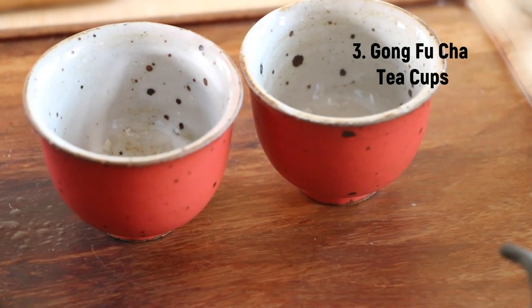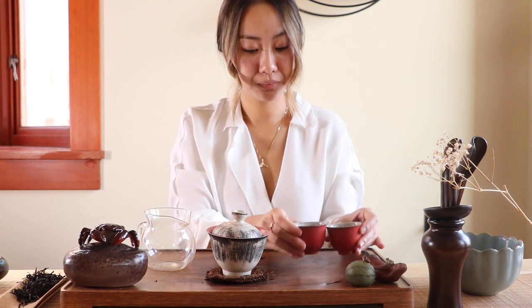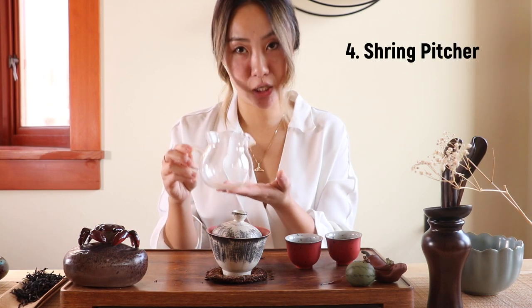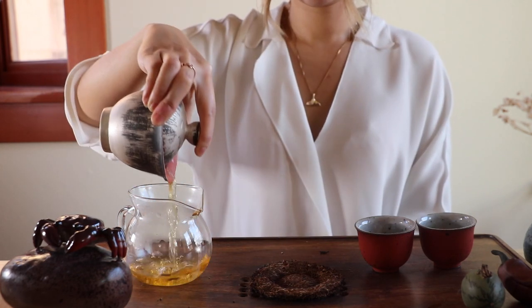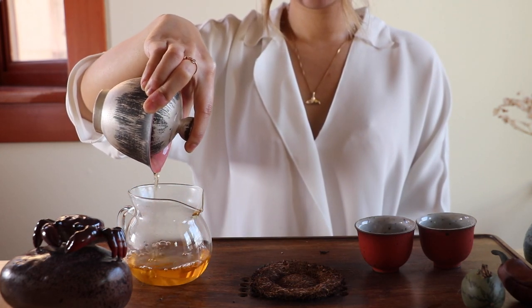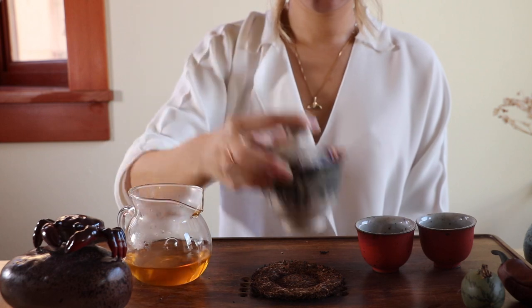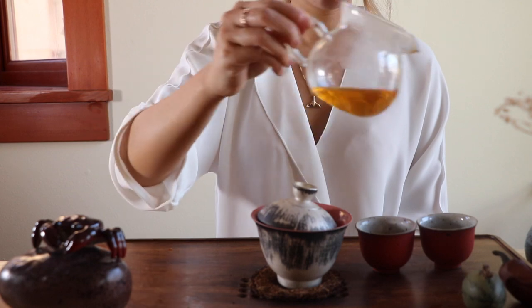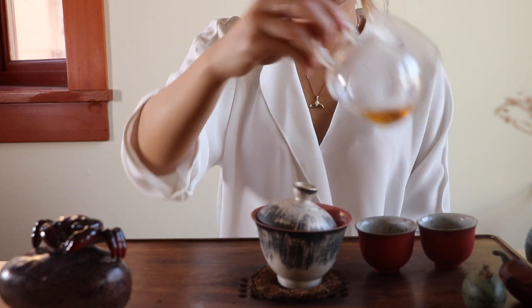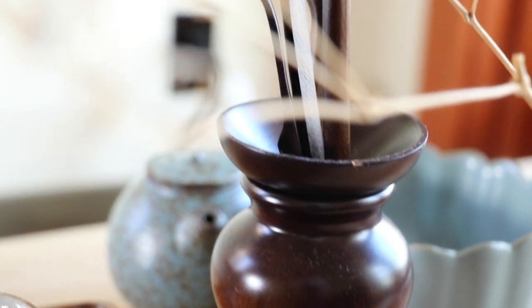Here are some Gong Fu Cha tea cups — notice how they are much smaller compared to other types of tea cups. Then we have a sharing pitcher: when you pour liquor out from the Gaiwan into the sharing pitcher, it makes sure the liquor is evenly mixed, so when you pour it out into your tea cups the thickness of the liquor is evenly distributed.